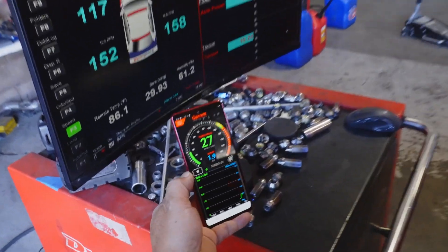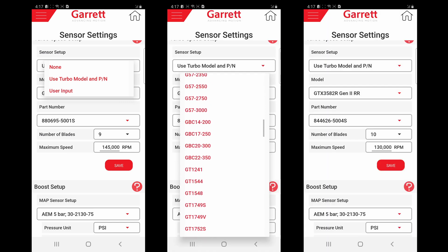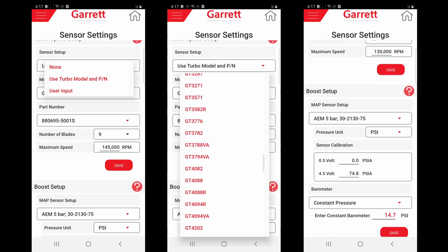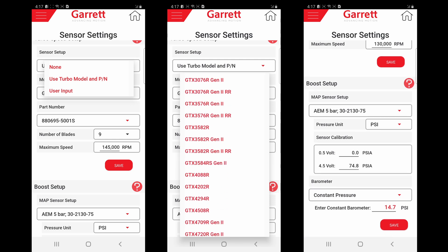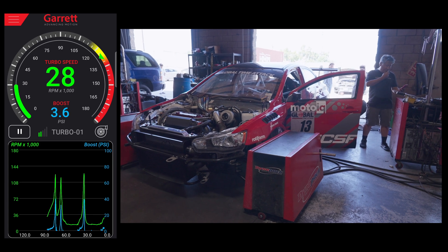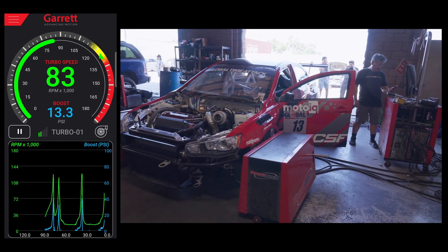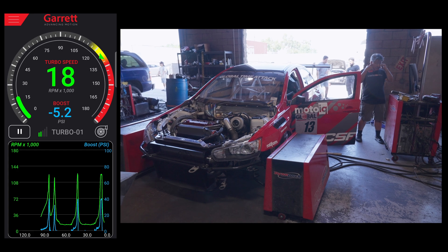Using the app is pretty simple. It's easy to configure with preset Garrett part numbers, models, compressor wheel blade counts, and top rated turbo speeds — all information available from Garrett that you enter into the app, and it automatically does all the calculations. The app has user-set screen recall, and you can record up to 120 seconds of data on the app itself. If you need more than that, there's an analog output on the Bluetooth module that can be connected to any kind of data logger. If you're doing multiple runs like on a dyno, you can pause between runs and fit more than one run in the 120-second data logging window.